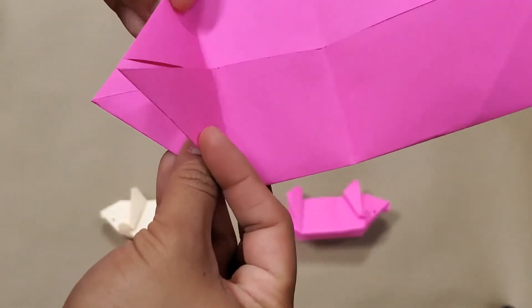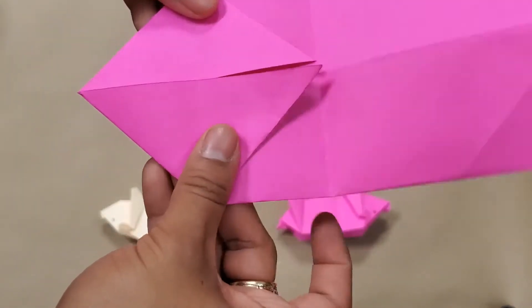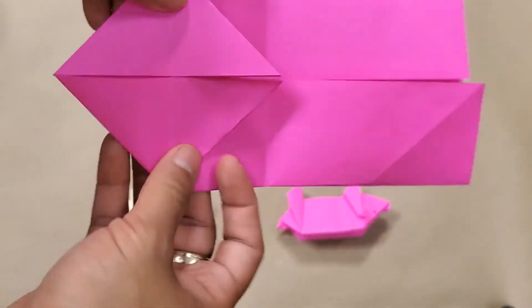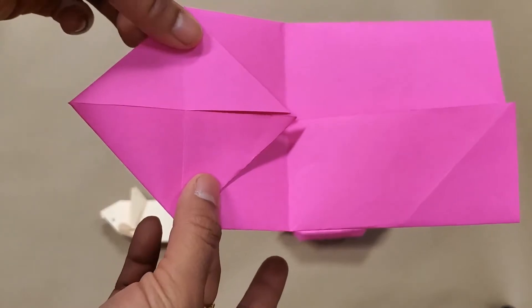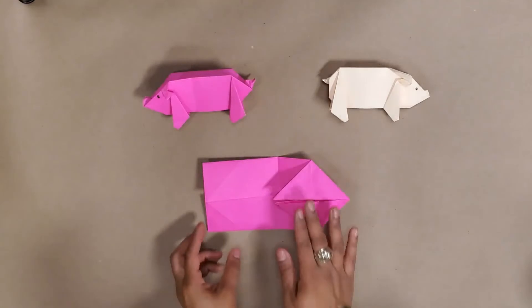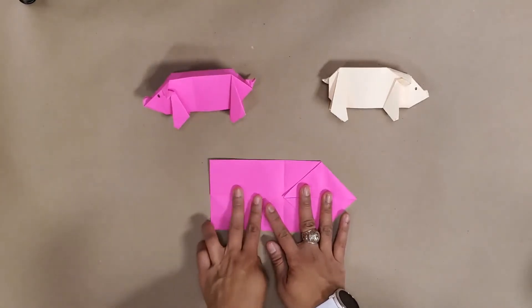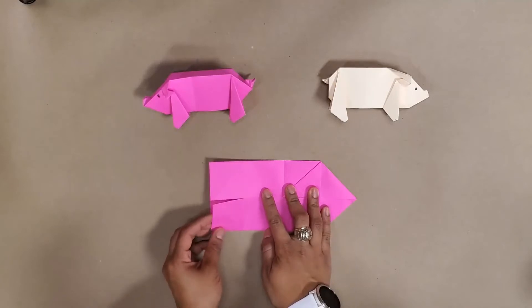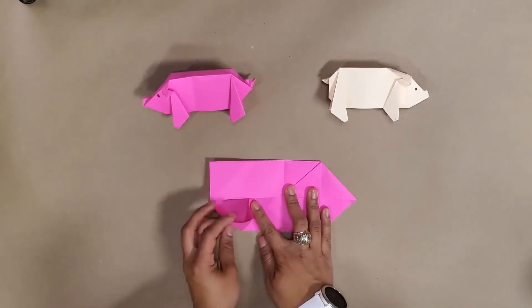When you fold it up you've got these two creases and kind of a little diamond shape — that's our zoom-in shot. From here we're going to do a similar pattern on the other side, but this time because this is your head, these are going to be your feet and tail.